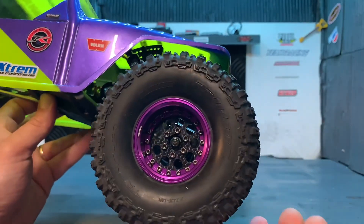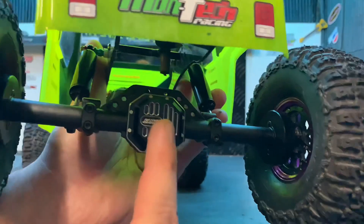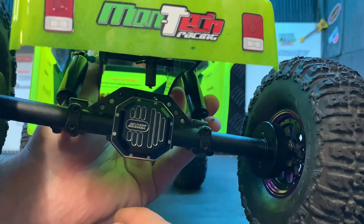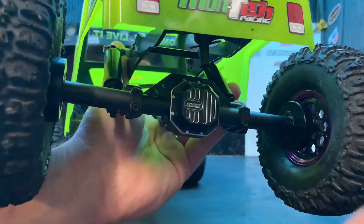Je les ai récupérés sur les autres jantes. Pareil pour le pont arrière : l'axe de pont arrière SSD, carter SAMX en aluminium. Rien de faramineux sur le pont arrière.